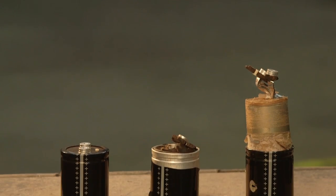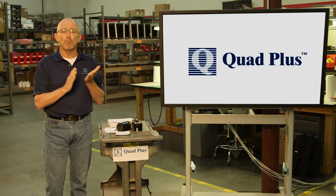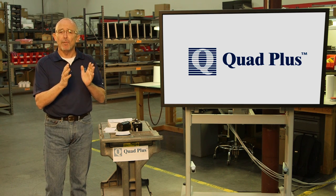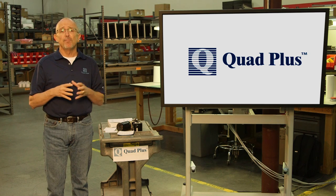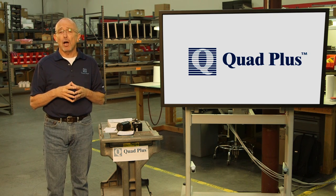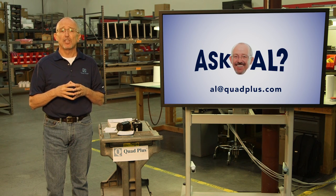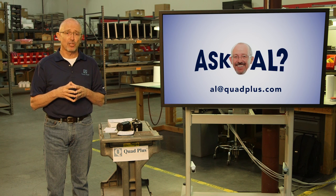So the answer to the question is yes — because of the electrolytic capacitor, you do need to perform maintenance on your spares. Quad Plus offers a mobile cap reforming service where you can rent the equipment from us and perform the reforming yourself — we provide all the instructions — or we can have an engineer come out to your site and perform the work for you. For more information, or if you'd like to suggest a topic for a future video, just send an email to al@quadplus.com. And remember, always work safe — lock out, tag out. Thank you for watching.